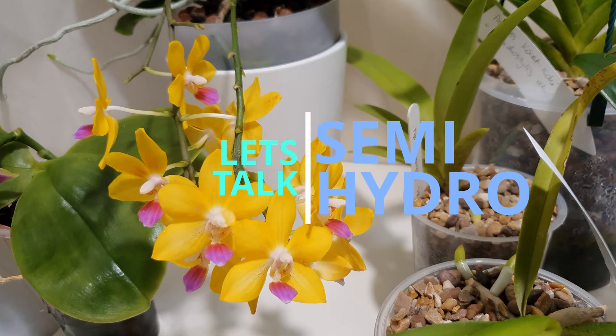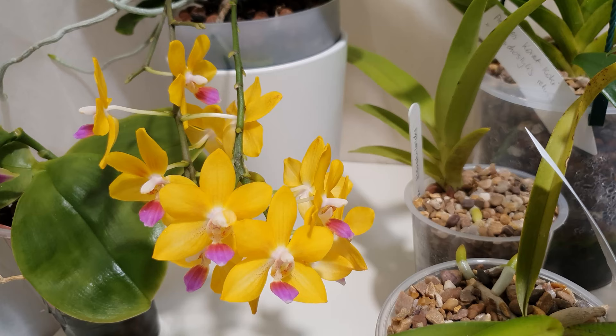Hi everyone and welcome back to my channel. I'm Annabelle and in today's video I wanted to talk to you about semi-hydroponics. Semi-hydroponics is a grow method that's not exclusively linked to orchids, so I'm going to be talking about it in relation to orchids and why I choose this grow method, the adaptations I've had to make in my environment, and my final thoughts on it as a growing method.